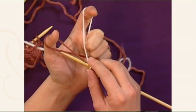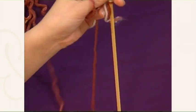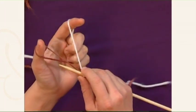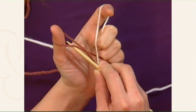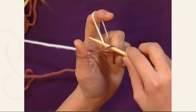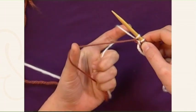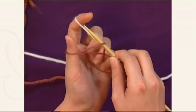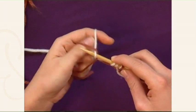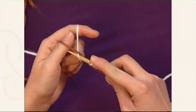A regular long tail cast on goes like this. You insert the tip of the needle into that first loop, grab the loop closest to you of the working yarn, and pull it through, then drop the loop off your thumb and tighten up. So again: insert your needle, grab the closest leg, pull it through, and tighten up. You would continue doing that — I'll just cast on a couple more stitches so you can see what's going on a little bit better.